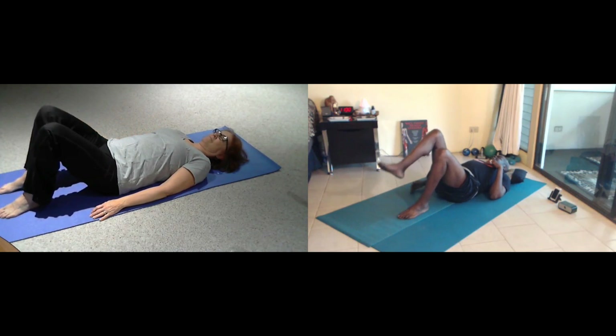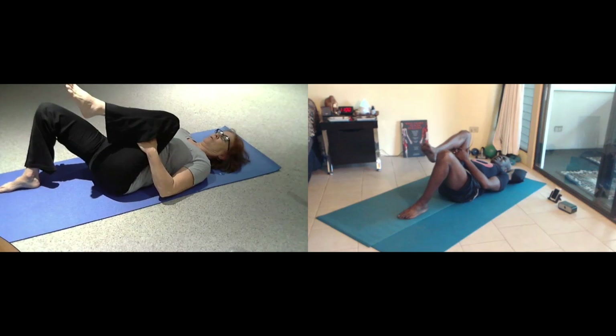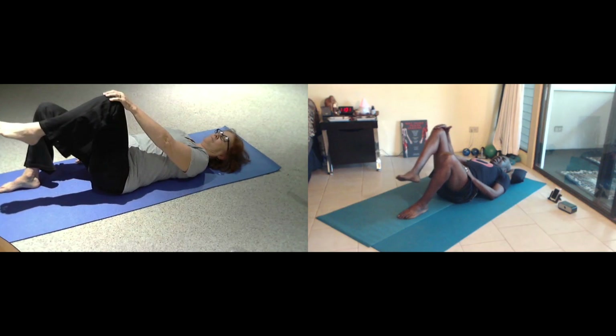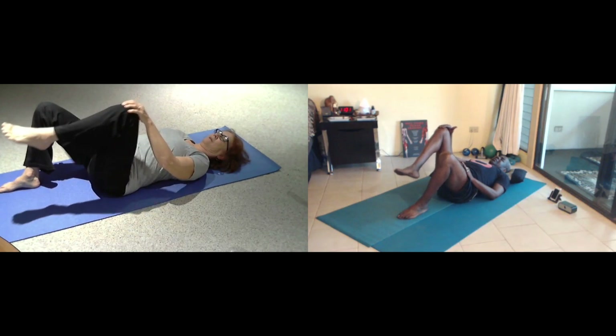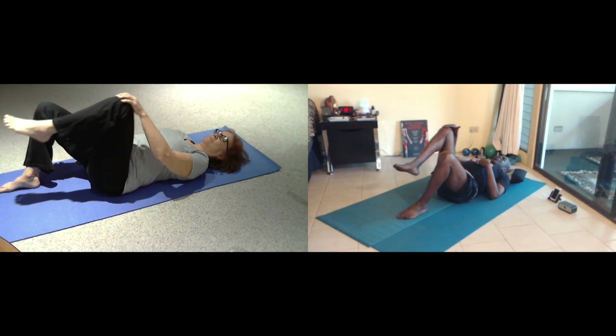Your left knee floats up, hands behind your thighs, stretch back, long deep breaths. And then soften the stretch, and lightly on your kneecap and stir around. Then reverse direction around.